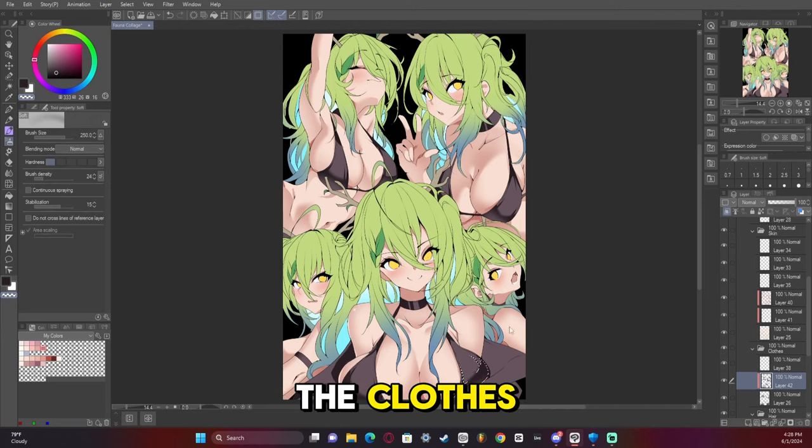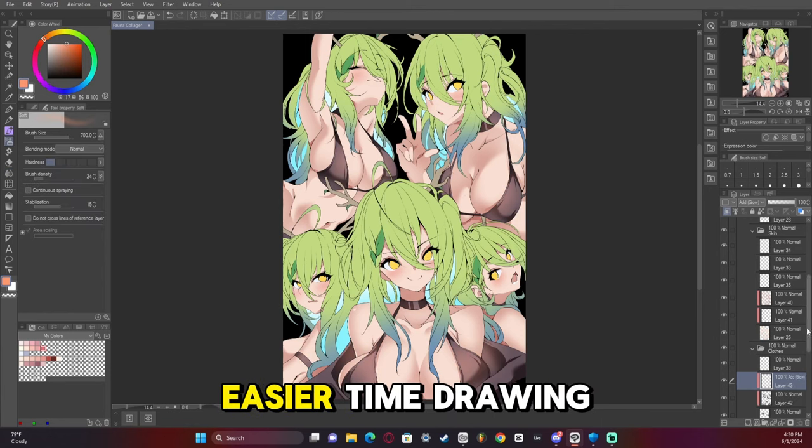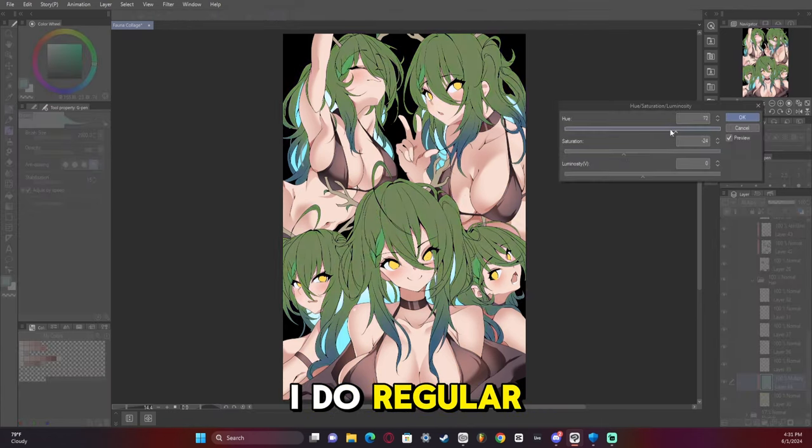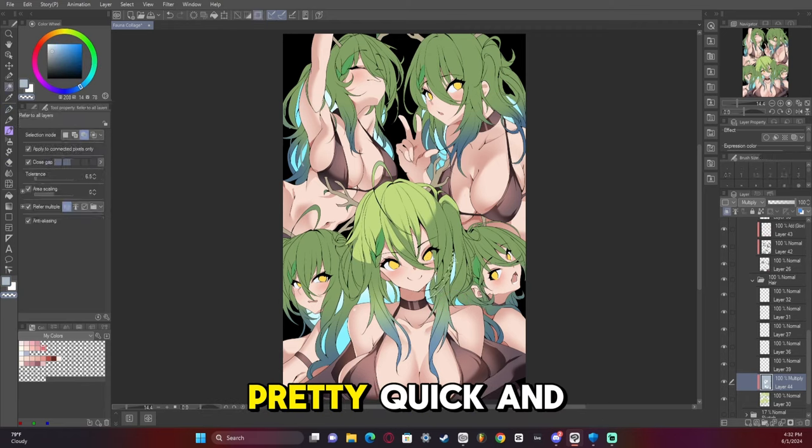Now we're shading the clothes. The clothes were something I have an easier time with - I find swimsuits easier to draw than regular clothes just because they're very straightforward. So that happened pretty quick.